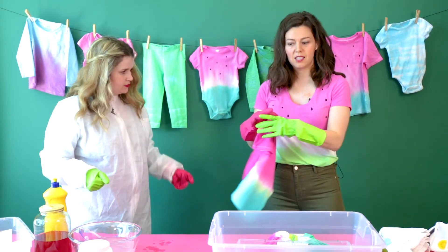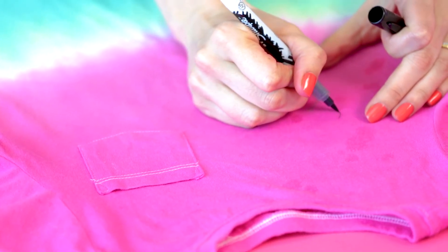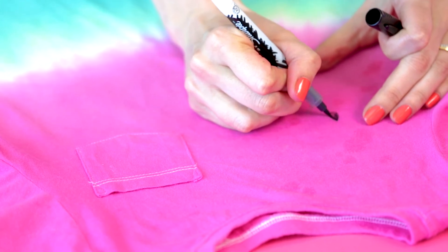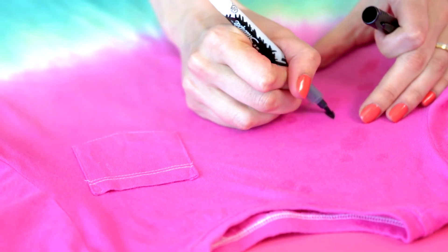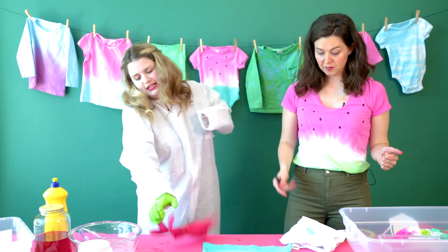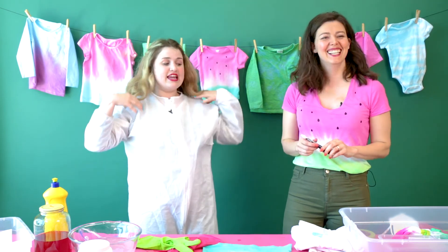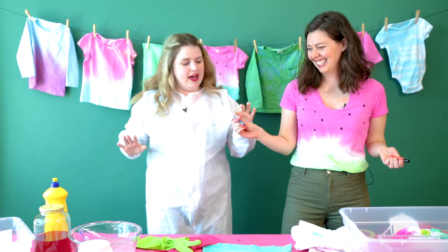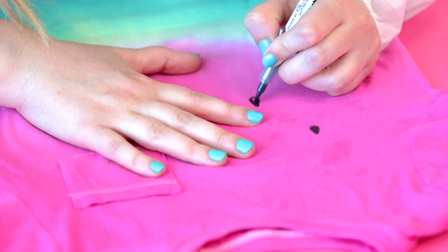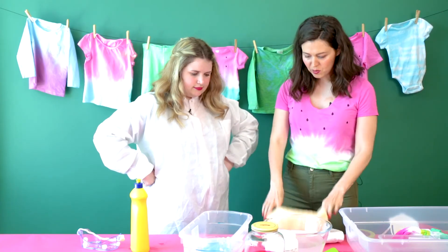Now we want to do the really cute watermelon seeds. I'm going to draw a seed on it — it's really as easy as it looks. You just draw the seed in a teardrop shape. Your turn. I'm a little nervous. Mine is not as good as Mandy's, but it's perfect. I did it! Love it. Watermelon shirt!